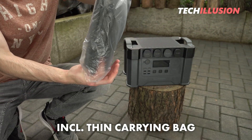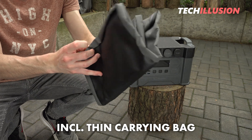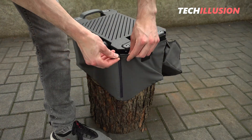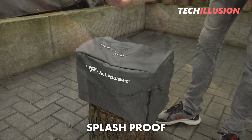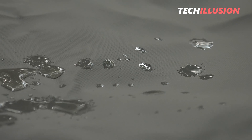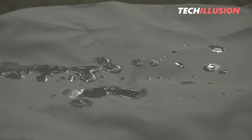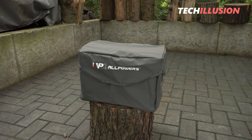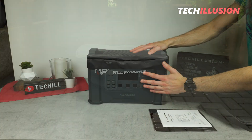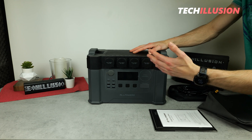The bag is quite thin on one side, making it easier to store and transport, and on the other side it's also splash proof, which offers the significant advantage of keeping the power station well protected when it's inside. For example, while camping, it won't get dirty or wet. I think this is a very practical accessory. That covers the contents — now let's focus on the power station itself, starting with the exterior.